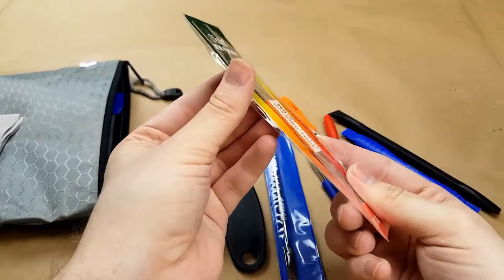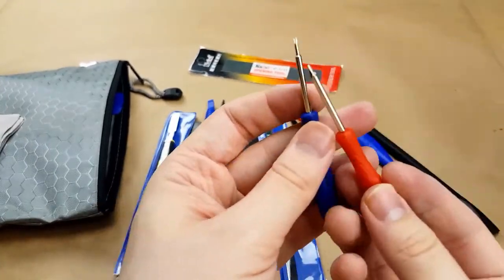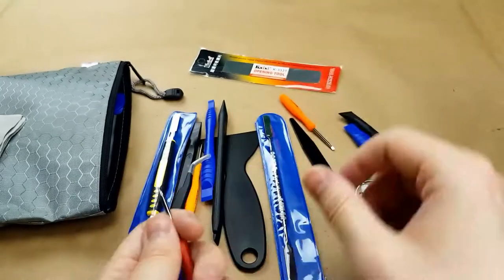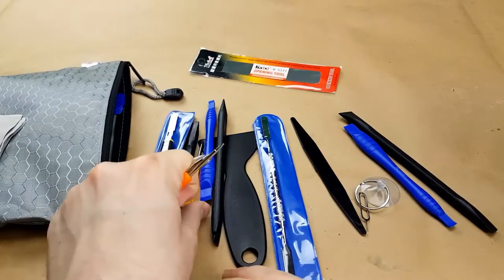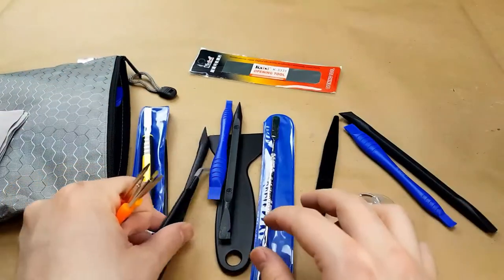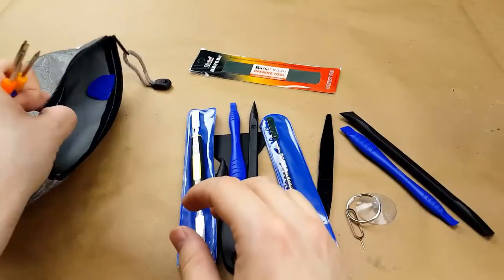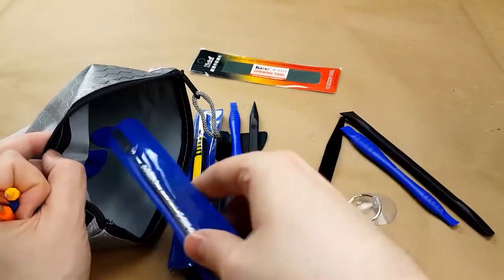The opening tool is very thin. Little screwdrivers — it actually comes with a pentalobe screwdriver for Apple devices: Philips, flathead, super tiny pentalobe. I like the bag it comes with. They all seem reasonably firm. It's going to come in handy for taking things apart, and it was super cheap so I don't care if it breaks.